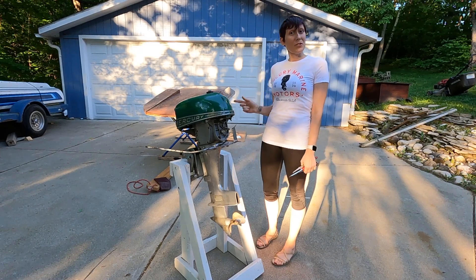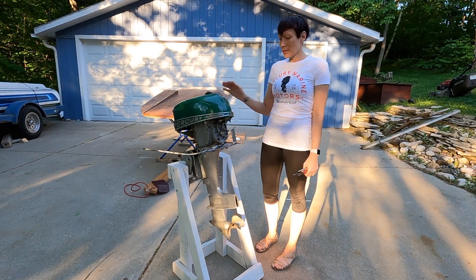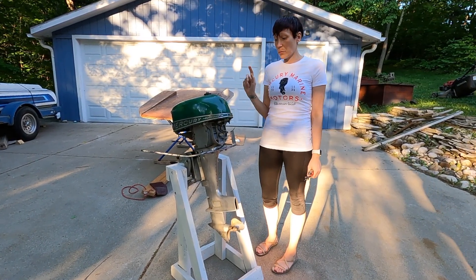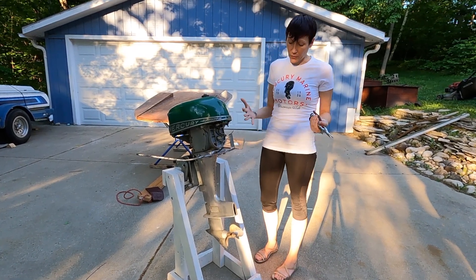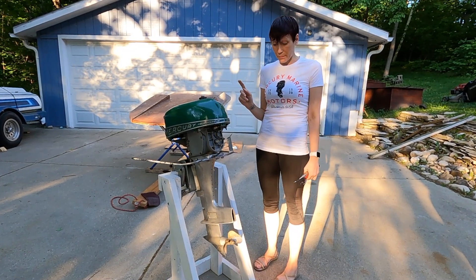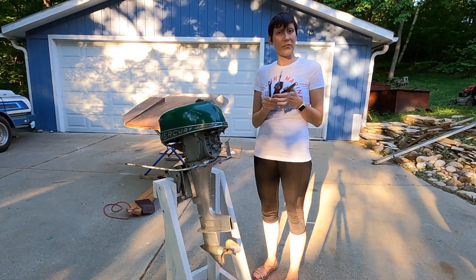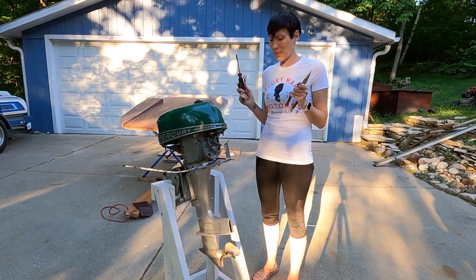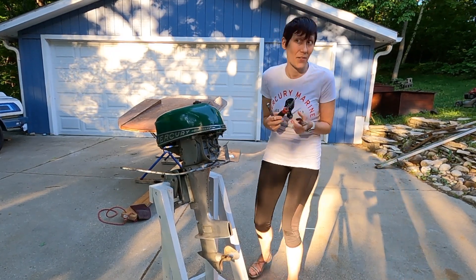Hey everyone! I have been roped into helping with some light manual labor here today. This is a 1950s Mercury Hurricane and we are going to take off the lower unit so that it can be serviced. This is a Quicksilver lower unit and I have a 9/16 wrench, a flathead, and a pair of Unilose pliers. I think we can get the job done with just these tools, so let's find out.